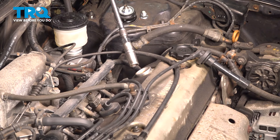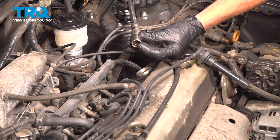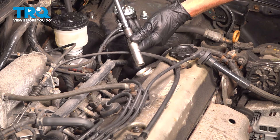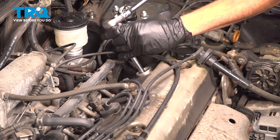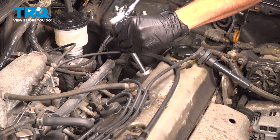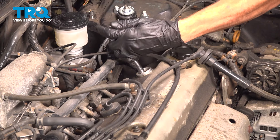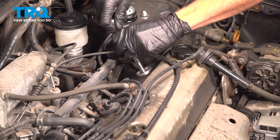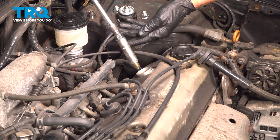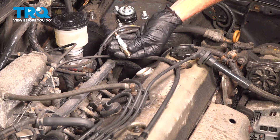To remove the spark plug, we'll be using a 5/8 spark plug socket. It's important to use a spark plug socket because it will have a rubber grommet that holds onto the spark plug. Remove your spark plug from the engine.